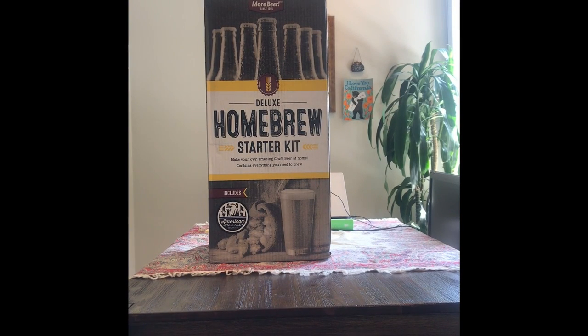Hey guys, welcome back to the channel. For today's video we're going to be doing an unboxing of the MoreBeer Deluxe Homebrew Starter Kit. I just got this in the mail yesterday, so really excited to open it up and see what's inside.